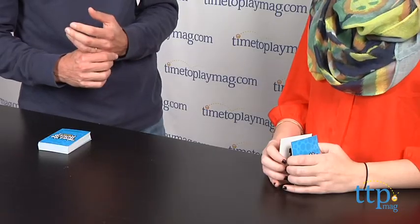Now, if I get it right, I get the card. If I get it wrong, she gets the card. First one to five cards wins.